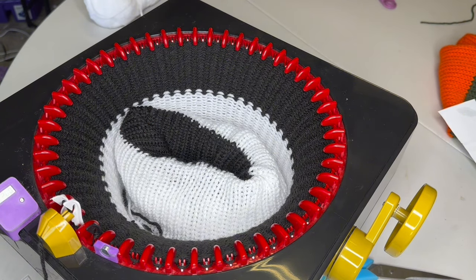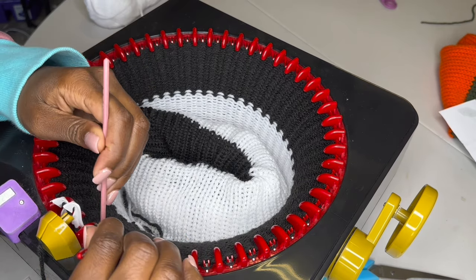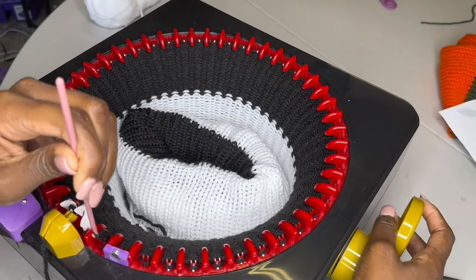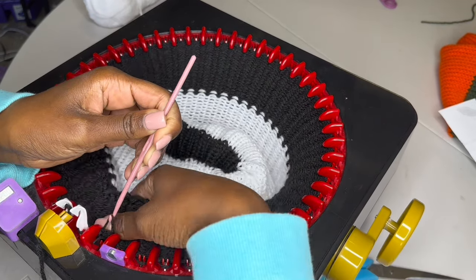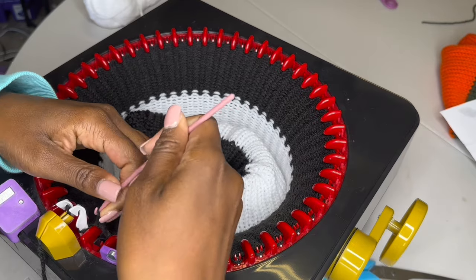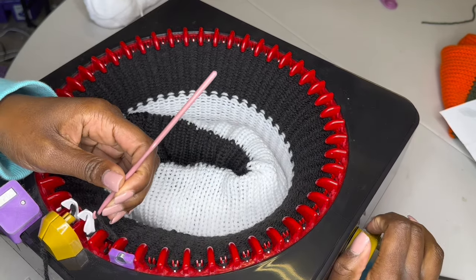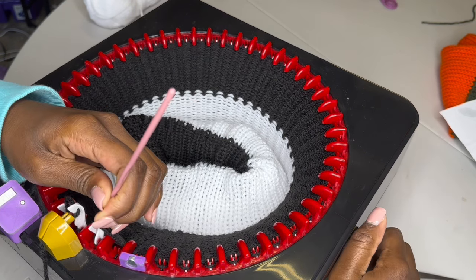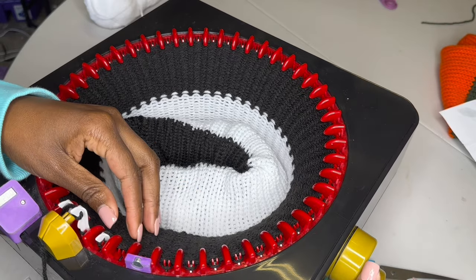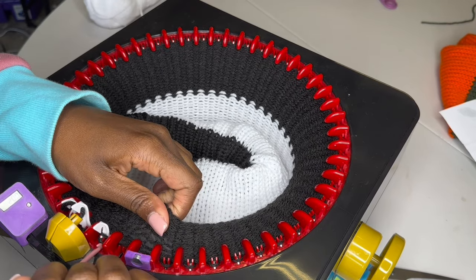This is where you would need your needle. It may take a little work to get it off but it's going to come off. So now you place the one that was on peg one onto peg two — this is where the hard work comes in — and you put it on top. It's important to make sure that it goes in here so it makes it harder for the stitches to drop.